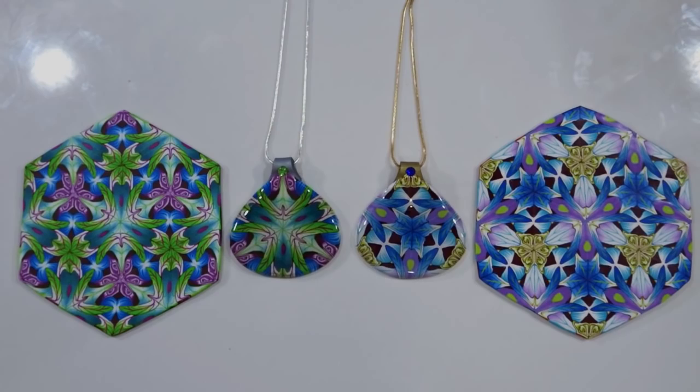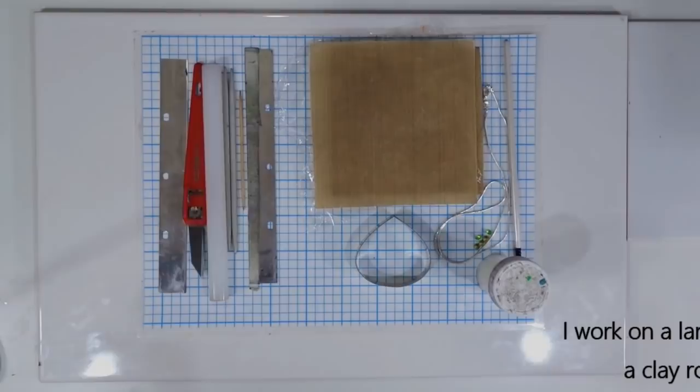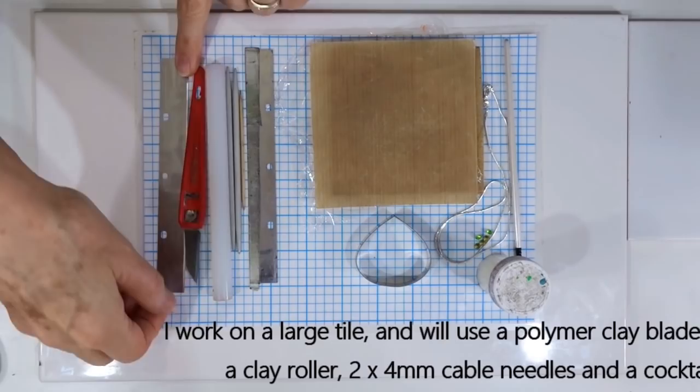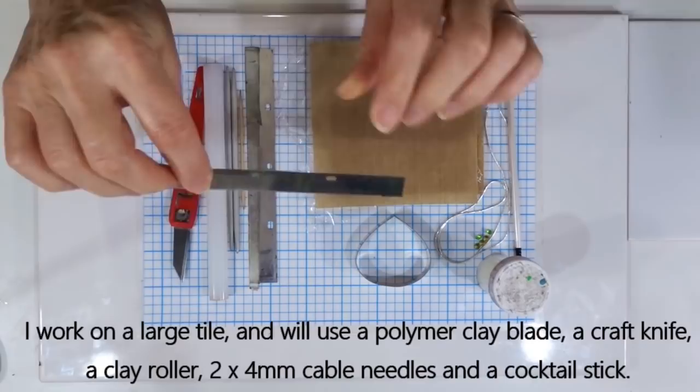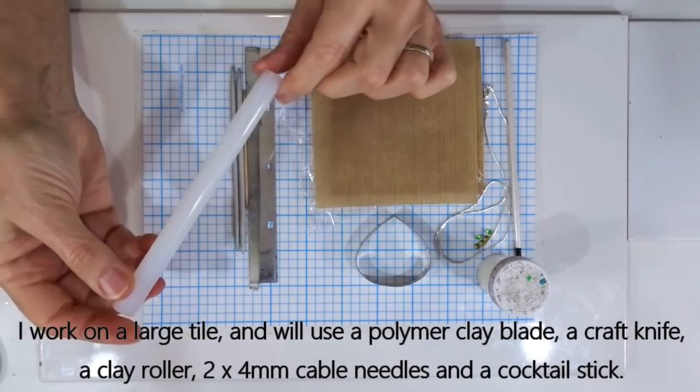So let's start with the equipment we need for today's session. To complete today's project the equipment is fairly standard for polymer clay. I'm working on a large tile. I will be using a polymer clay blade — I often refer to these as tissue blades — this one has got a little bit of flexibility in it because we do need to do a large curve at some stage. A craft knife, and a polymer clay roller — this is quite a small one, about half an inch, 1.25 centimetres in diameter.